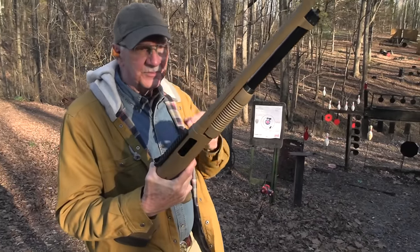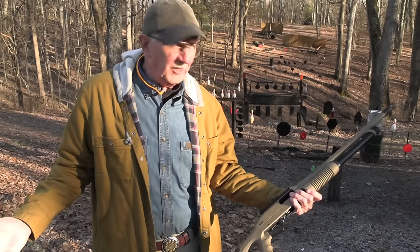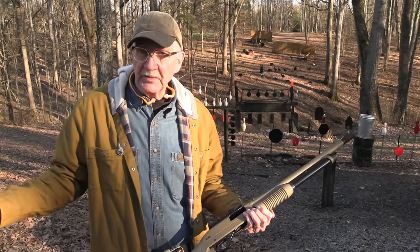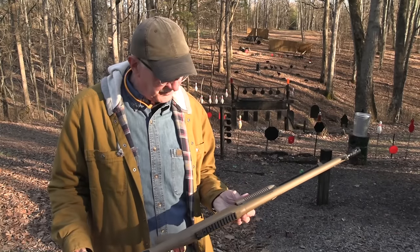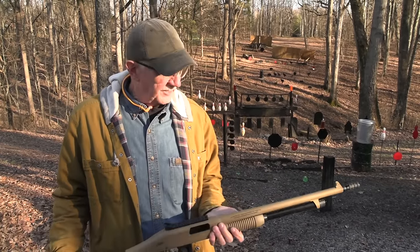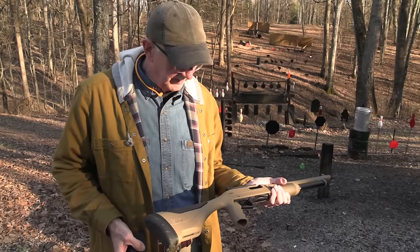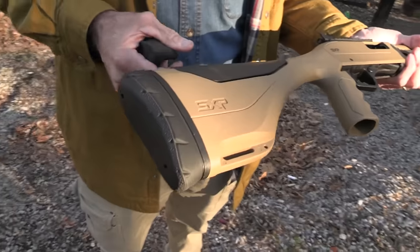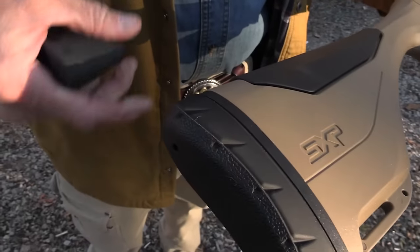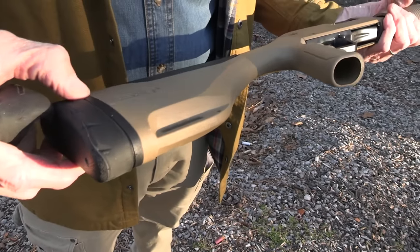I thought y'all might be interested in seeing this. I noticed Bud's had one — kind of different. I mean, it's a Winchester, the whole series, the SXP. And it's got a door breacher on it. It has a spacer there so you can lengthen your length of pull by putting that in, and I'll show you over on the table.